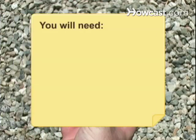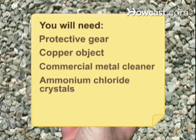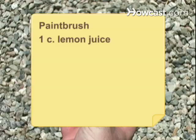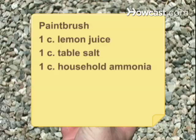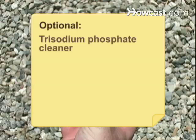You will need: protective gear, a copper object, commercial metal cleaner, ammonium chloride crystals, water, a paintbrush, 1 cup lemon juice, 1 cup table salt, 1 cup household ammonia, 1 cup of vinegar, and trisodium phosphate cleaner.